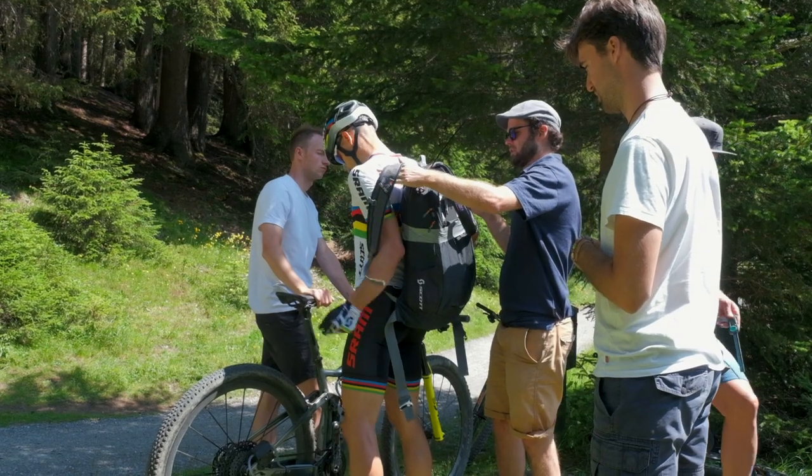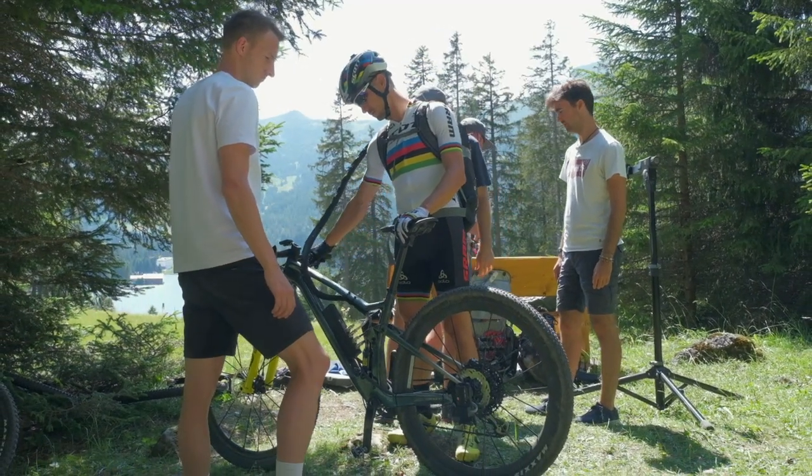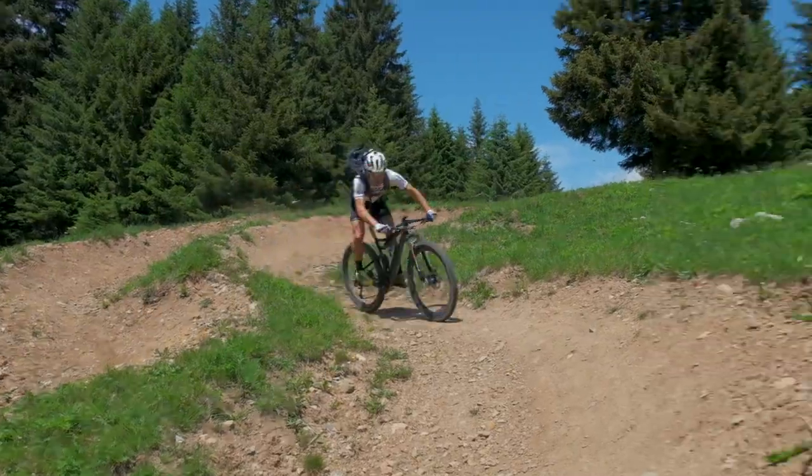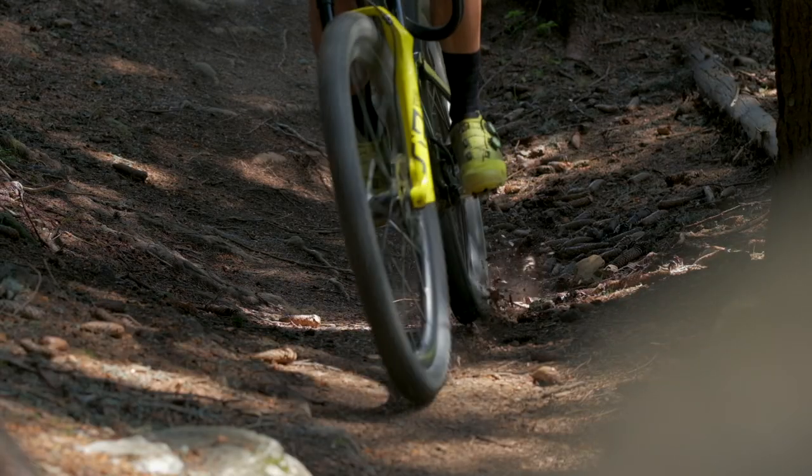As you can see in the background, the guys are making the system ready so we can go for another loop. We've changed a few things so that Nino can push a bit harder and push the boundaries on the wheels to get the best data we can.